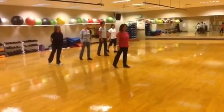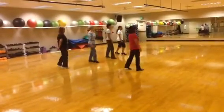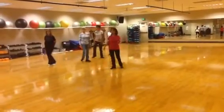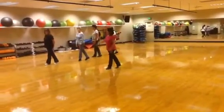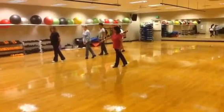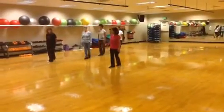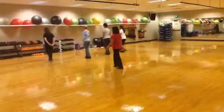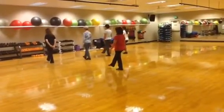Your second set of eight is a quarter turn cross. So pivot, a quarter, cross. Now turn, quarter, quarter, cross. You're going to weave to the right with a quarter turn: side behind, quarter turn, touch. Now side, together, back, flip. That's your second set of eight.